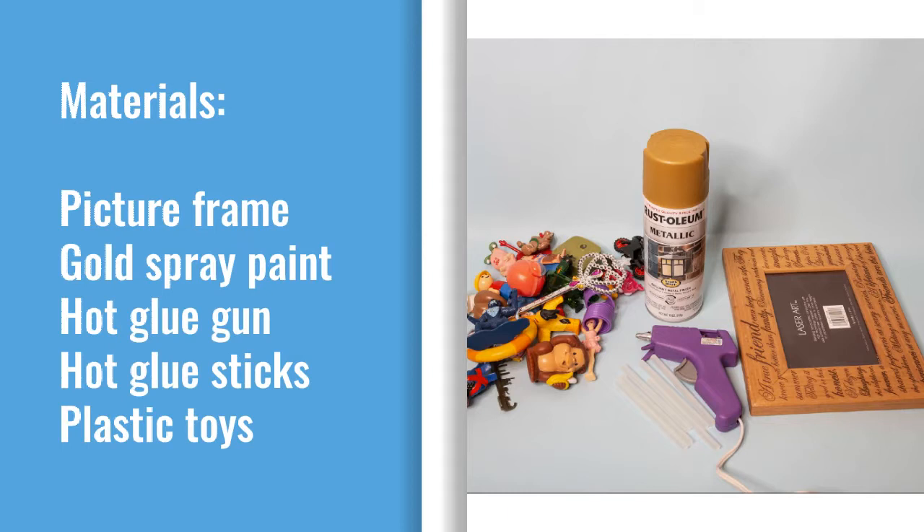For this project you'll need an old picture frame, gold spray paint that can be used on plastic, a hot glue gun, hot glue sticks, and some old plastic toys. Sometimes you can find these at thrift stores.